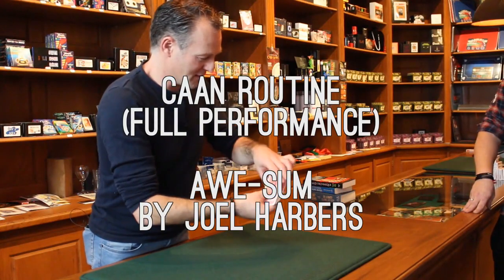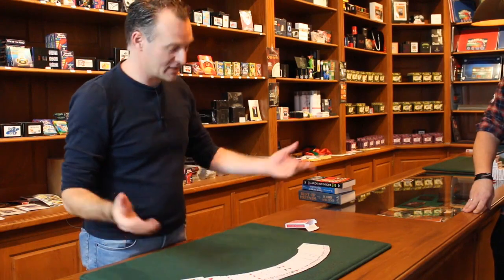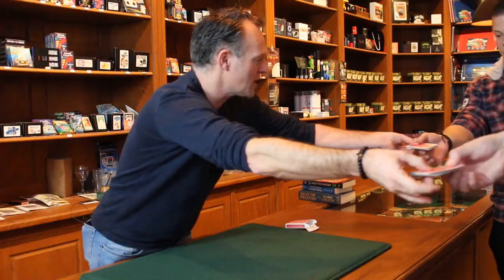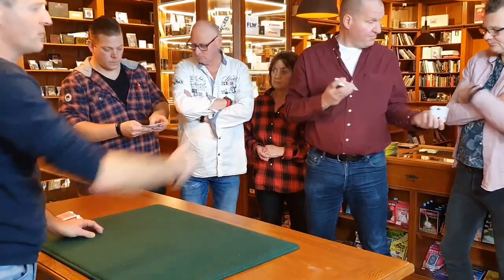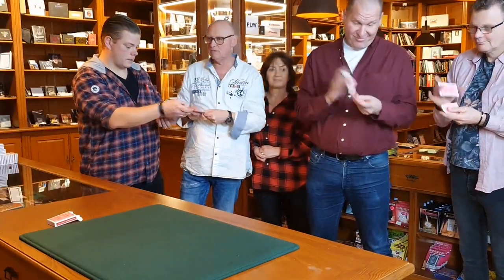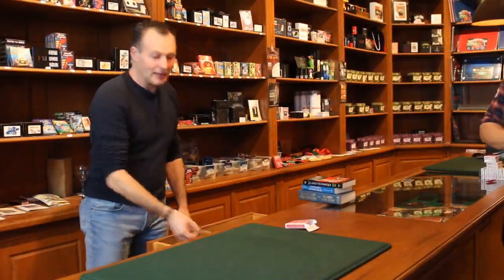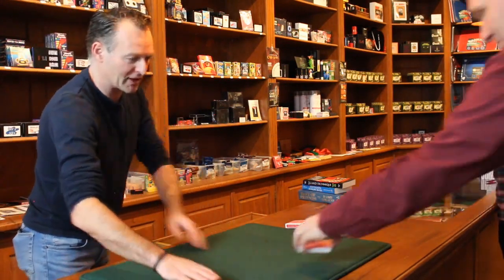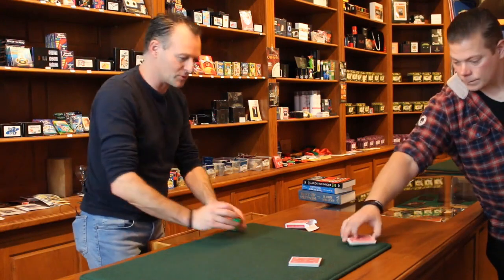Thank you so much for being here. Today I would like to show you something with a deck of playing cards. It's a very well-mixed deck. Can you go ahead and mix up these cards for me? Just give them a few — it doesn't really matter. Mix up the deck because I want this to be as random as possible. I also have a prediction that is perfect for you.